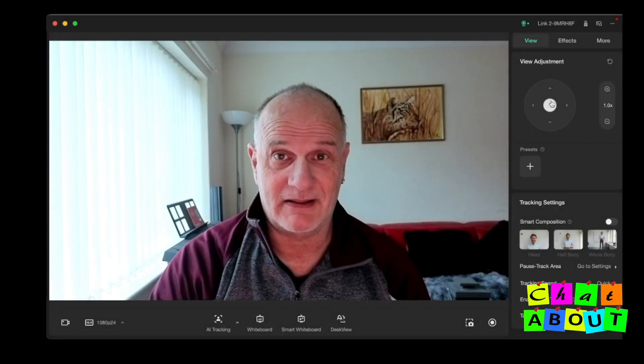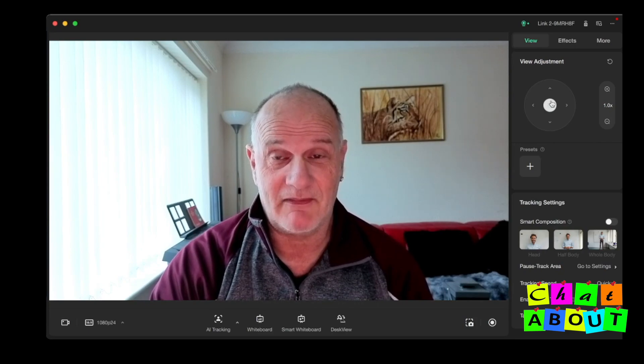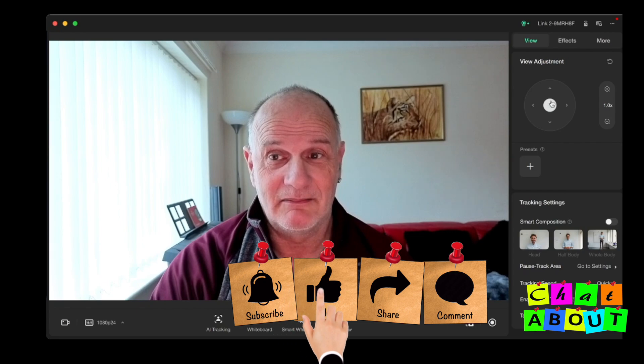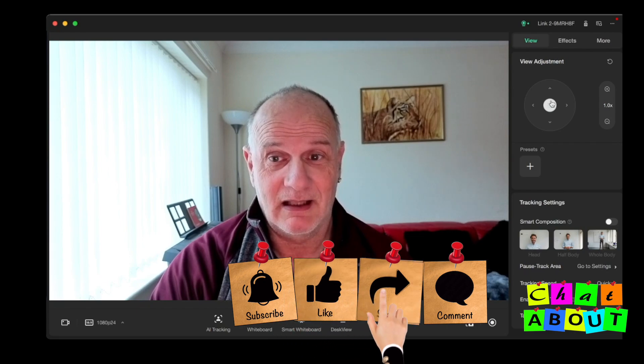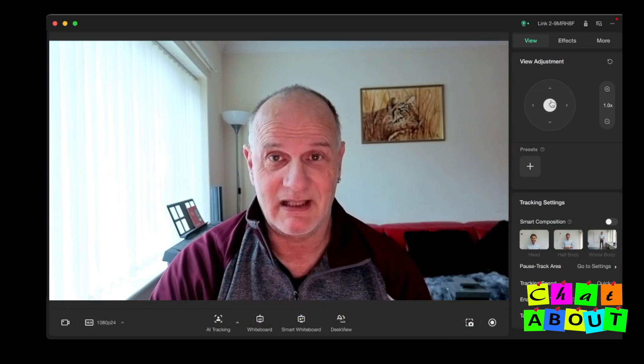With practice I will get better at using it and get used to the software. I do believe the quality of the picture is a lot better. So time will tell. Anyway, there is the Insta360 Link 2 camera. Please don't forget to comment, share, like and subscribe to my channel. Until next time, take care and bye-bye.